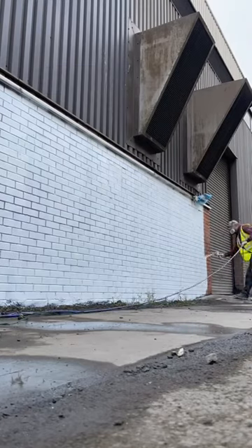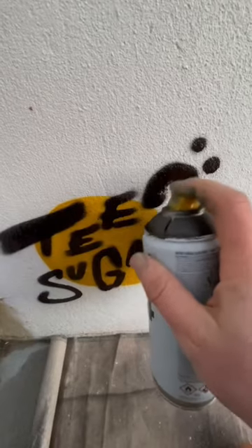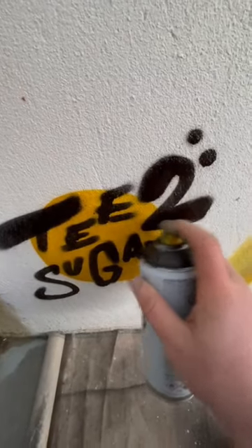Then we paint everything white with the spray gun. I like spraying stuff with the spray gun. Then masking tape everything! Then we get high definition reference pictures and make sure you sign your work.